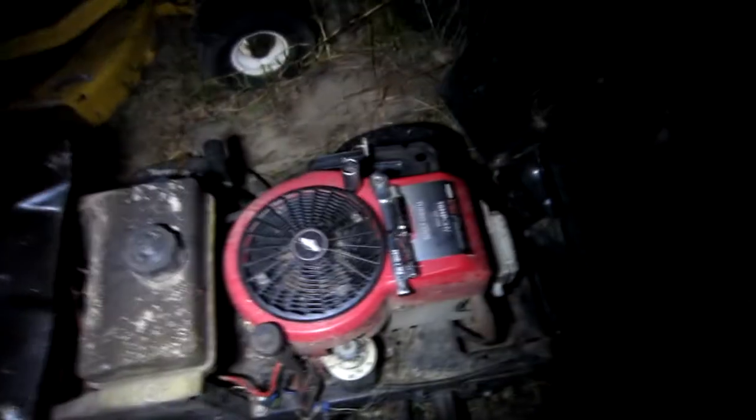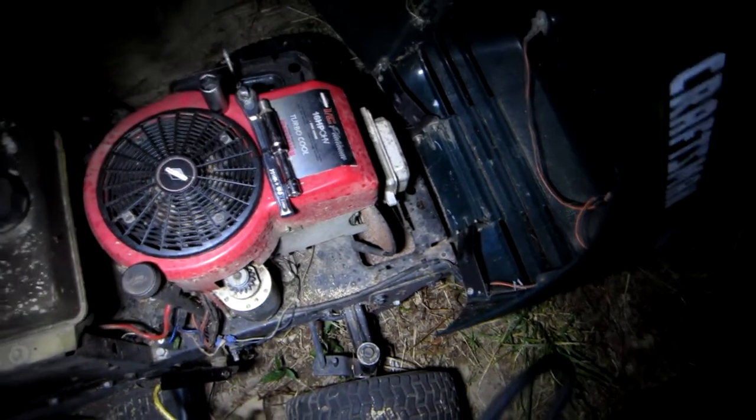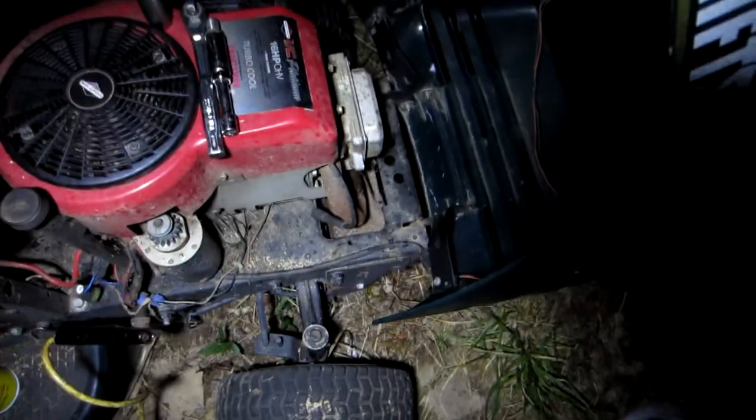You guys told me about a diode on the coil pack, but somebody else — Delmont Cruiser — mentioned something about a neutral safety switch. Every time you aren't sitting on the seat on this mower, it shuts off. So I'm thinking that seat safety switch is what's causing it to not try and start up and what might be causing it to not spark.